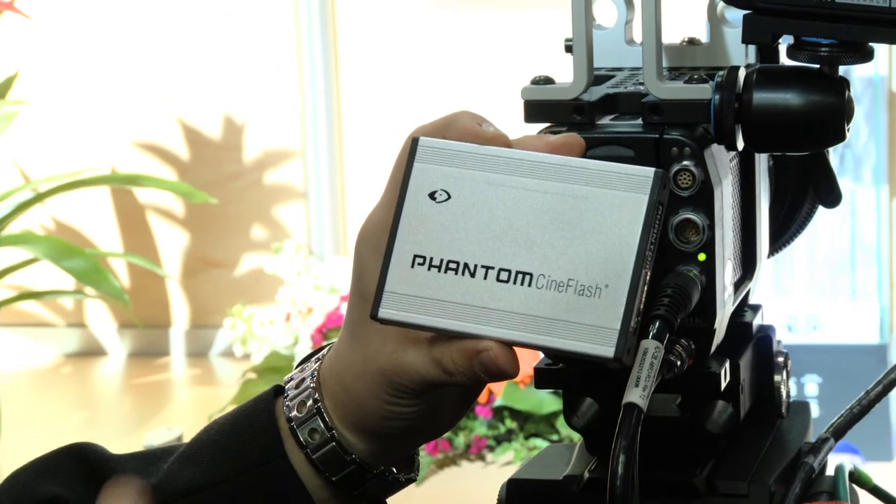This is brand new — this is the Phantom Miro M320S. It's basically taken many of the features of our high-end Phantom Flex that people already know and love, and put it in a smaller, lightweight package that's easy to use and very good value for money. You can use a PL lens mount, so you have full 35mm style lenses, same depth of field you're used to, 1920x1080 pixels up to 1500 frames per second, same highlight sensitivity as the Phantom Flex. We've also introduced a Cine Flash, which is basically a smaller version of the Cine Mag — this device allows you to record from the camera onto it and then download later.